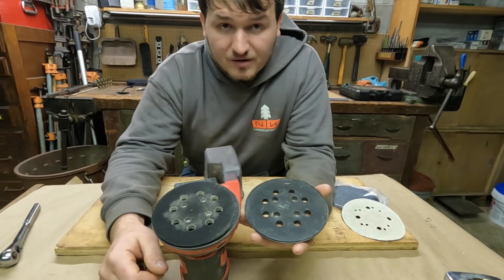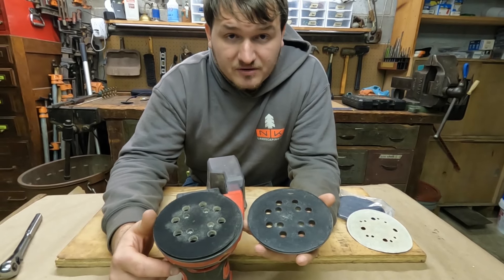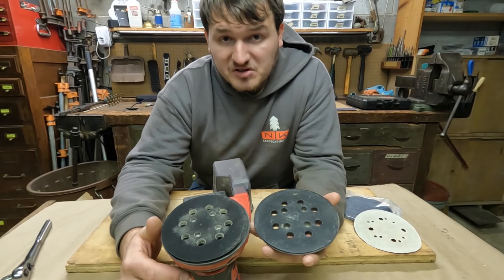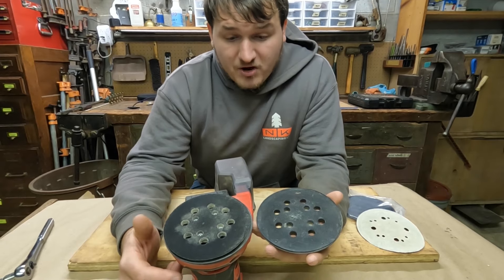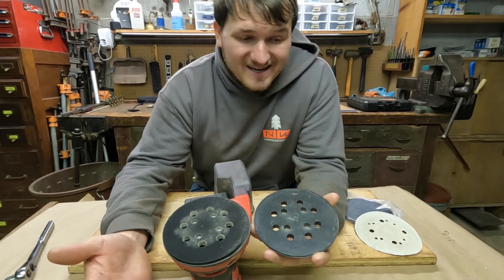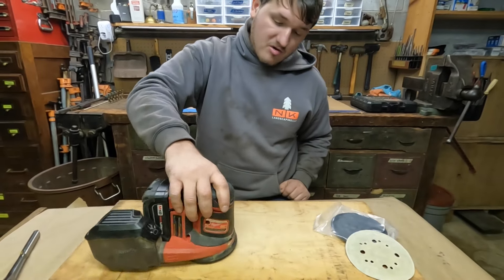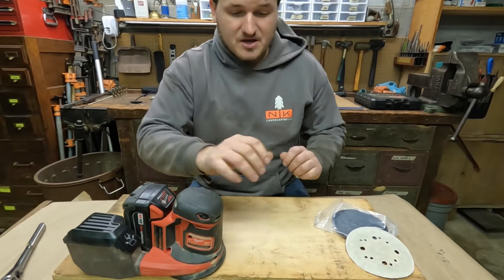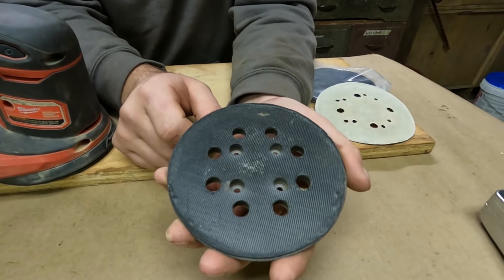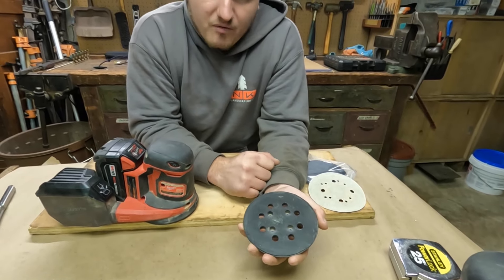So why did the old one fail? Well, one, it is a wear item. Two, we use these palm sanders a lot out in the field. We've done a few projects where we needed to put a wood handrail on as well as some deck restorations. Some of our guys weren't very knowledgeable or gentle with the sander — pushing way too hard or sanding on an angle — anything that causes excess heat and excess wear on the sanding pad. Or maybe you just have a lot of hours on your sander and these things will wear out over time.